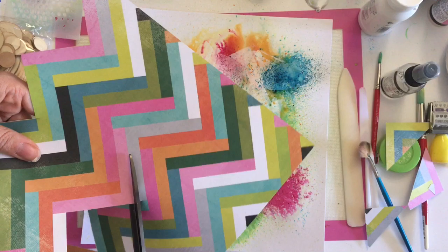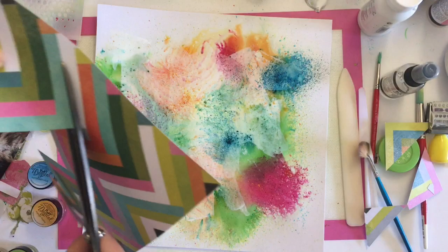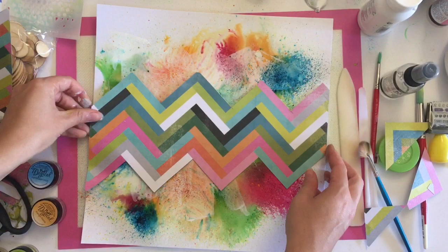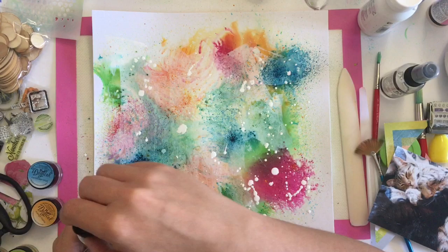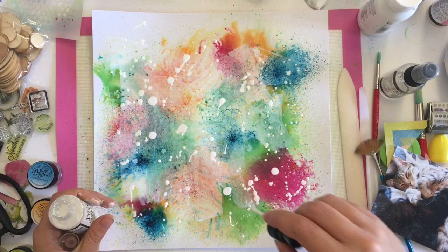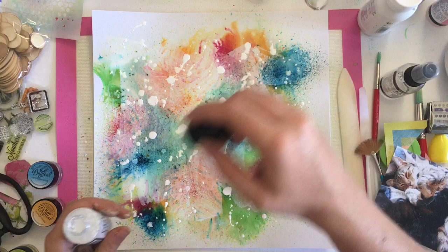I keep nearly yawning — I actually just did yawn. I always find talking to myself makes me yawn, so every voiceover is just a yawn fest. Then I'm adding some white splatters with Ranger spray ink. I love this white splatter ink — it's perfect for good big splatters. I feel like I found a way: raise it up really high and then whack it down.